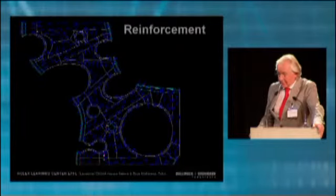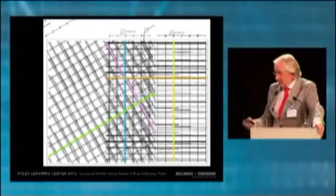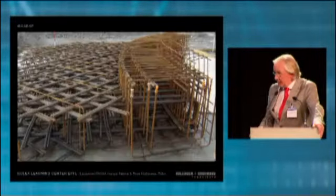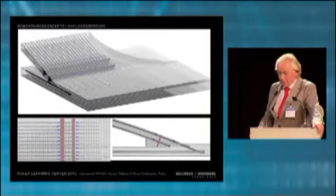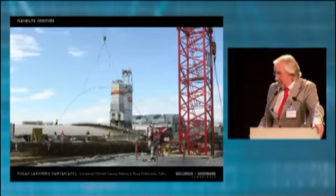The second thing was the reinforcement. Since we had these free-formed areas, we had to deal with different directions and different layers of reinforcement. We did a kind of testing with the company to verify the formwork was able to handle it, and for certain details we had to develop 3D drawings for the placement.